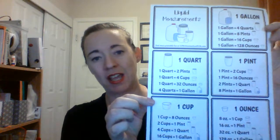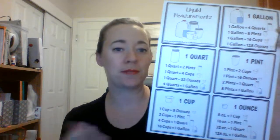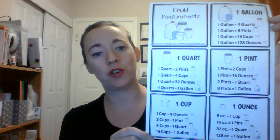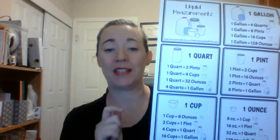The first page of the printable is just this reference chart, so if you just want the chart you can print out page one. You can put this in your kid's binder or hang it on the wall and it will show you all the conversions for the five units of measure: gallon, quart, pint, cup, and ounce.